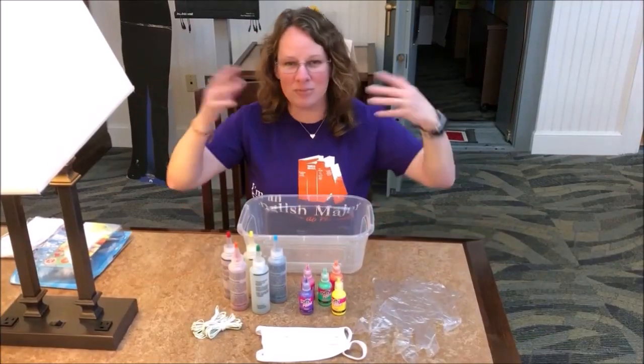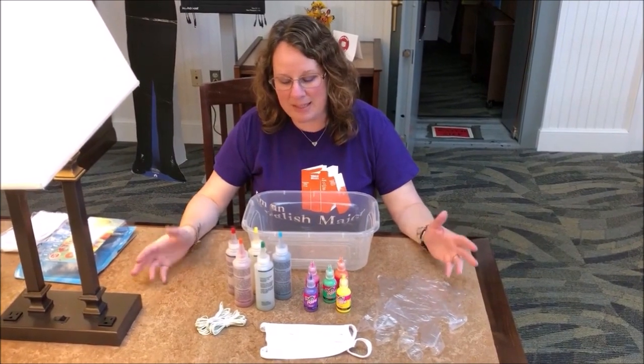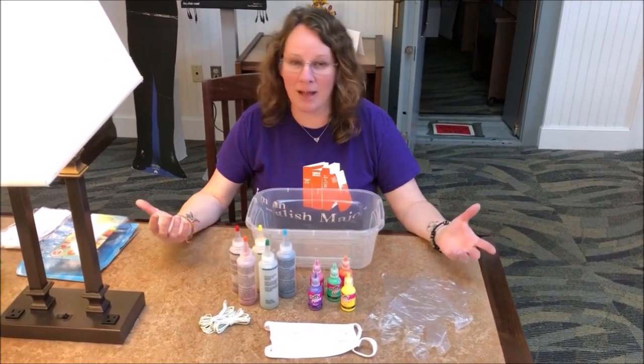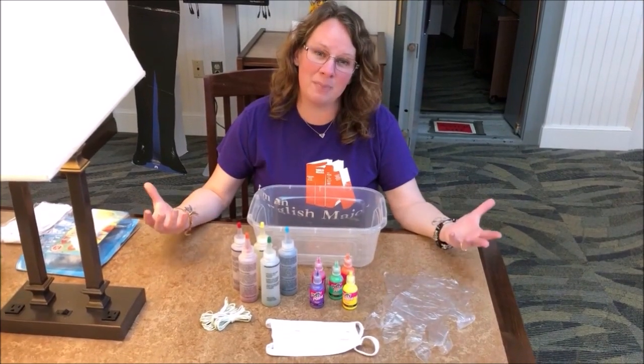Hello everybody and welcome to World Peace Day! To celebrate, we are going to be making some tie-dye masks, because we kind of have to wear masks everywhere right now. What better way of spreading peace than without even having to say anything?